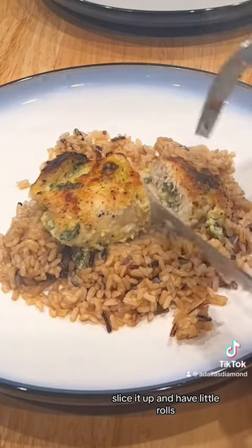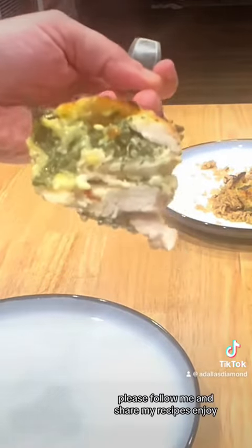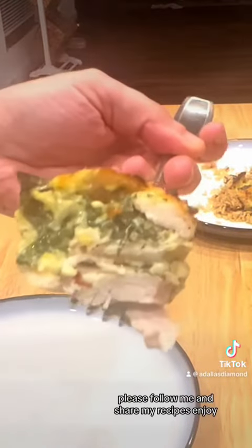Slice it up and have little rolls, or serve it on top of rice with an extra veggie. Please follow me and share my recipes. Enjoy!